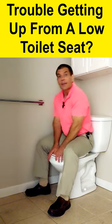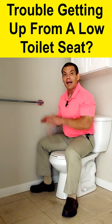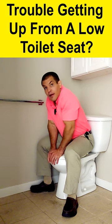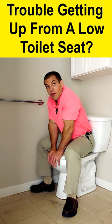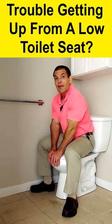Step number one: scoot all the way back. Step number two: spread your legs out wide. Step number three: put your hands on the front of the bowl. Step number four: lean your head down and use your hands like a pivot point.